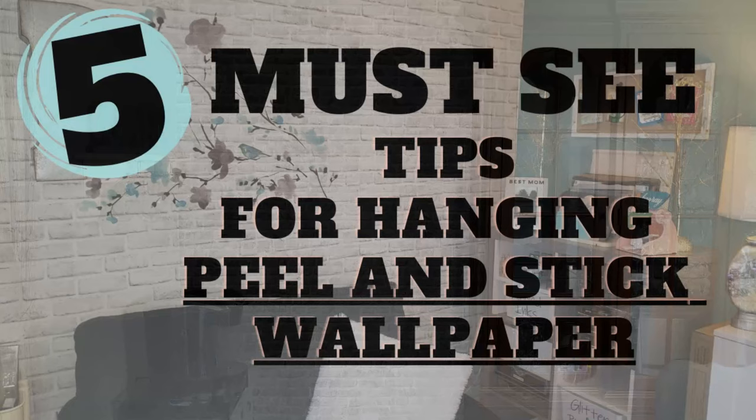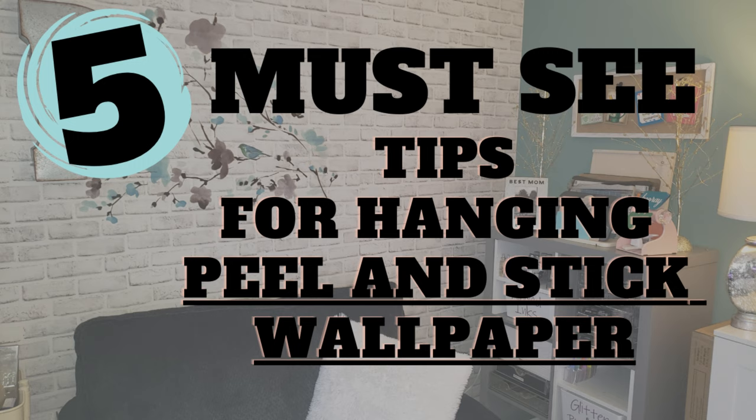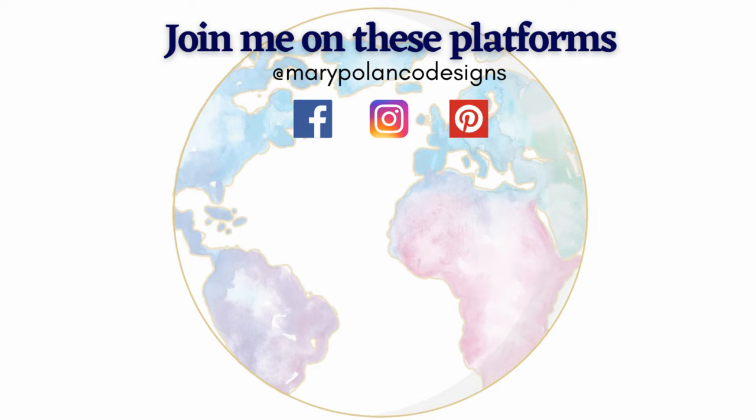I hope this video was helpful for seeing some tips for hanging peel and stick wallpaper. If you have any questions or anything I left out, hit me up in the comments below and I'll answer those. Thanks so much for stopping by — I do a lot of money-saving tips, hacks, and crafting on this channel, so hit that subscribe button and like if this video was helpful. Hope you all have a wonderful week — see you in the next video!